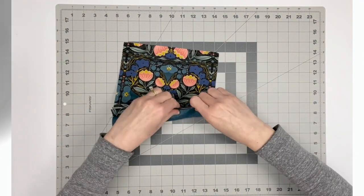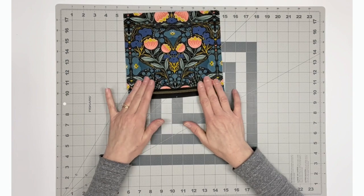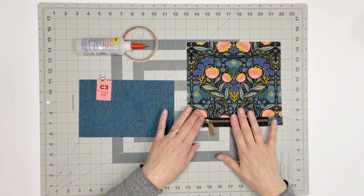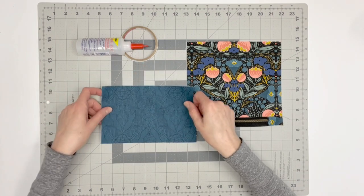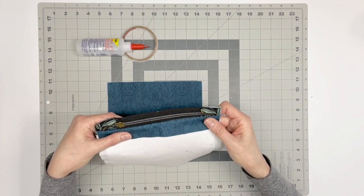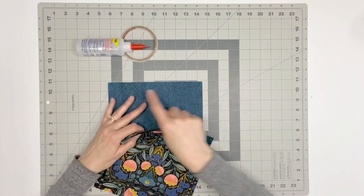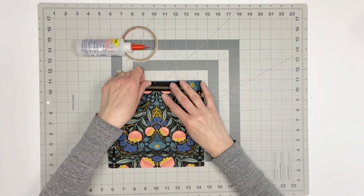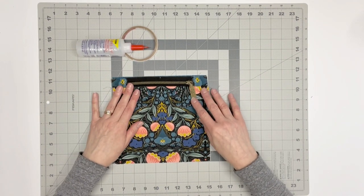Do not topstitch above the zipper yet — this will be done later in the construction of the bag, and this topstitching will close the top of the pocket. You will now need flap pocket lower front C3. Place this right side up. Match the top center marking on the right side of the fabric with the bottom center marking on the wrong side of the zipper. Make sure the zipper pull is on the right, and use double-sided tape or fabric glue to secure in place.